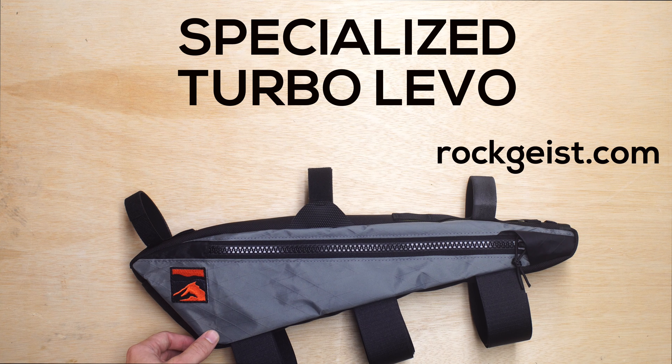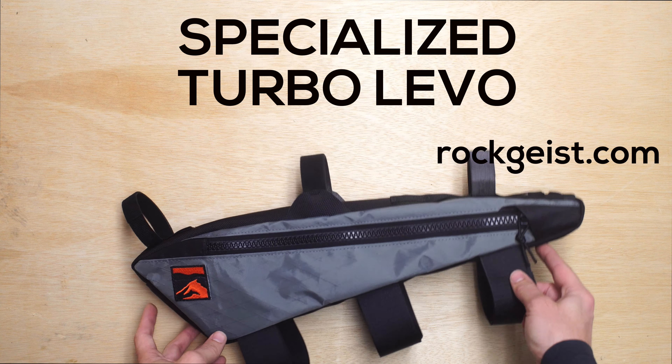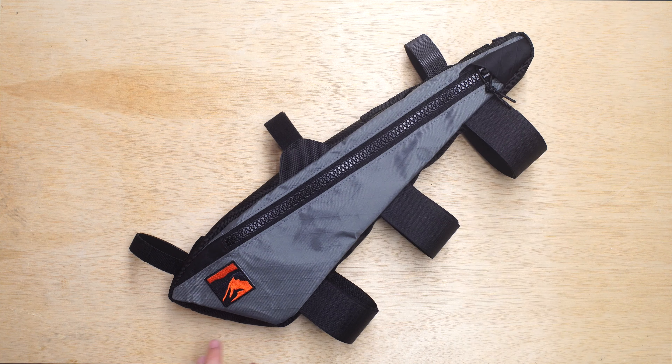Hey, this is Greg from Rockeyes showing you a custom frame bag for a Specialized Turbo Levo. This Specialized is a full suspension e-bike, and this frame bag works specifically with that frame to accommodate the battery and motor.